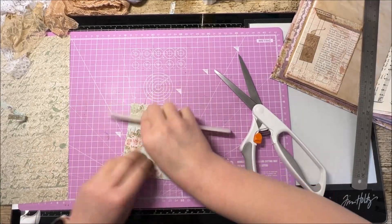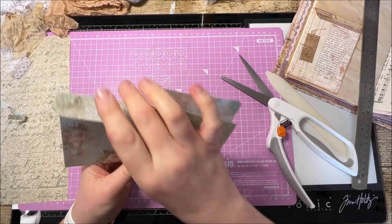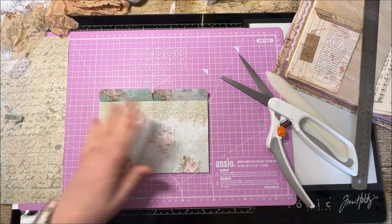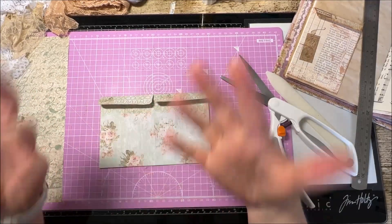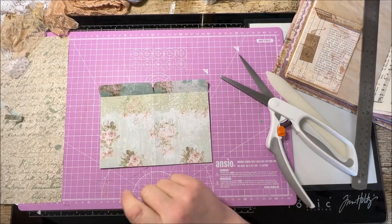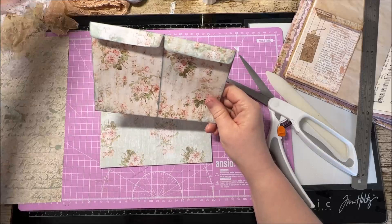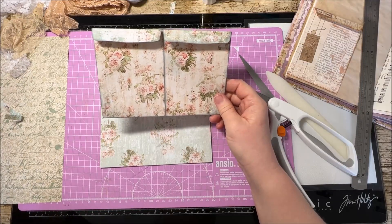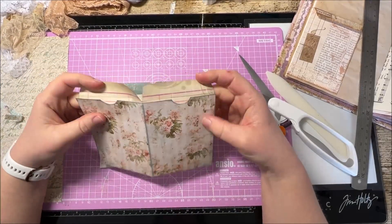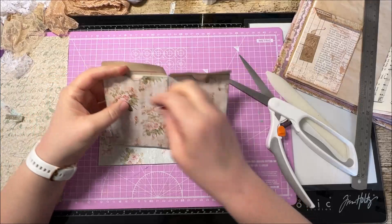Now obviously the next thing before you do anything else - if you want to ink, do it now. Because when it comes to wanting to ink this inner flap here it's really difficult to do once you've glued it all together. This is the point where you start to think about how your pocket design is going to look in the finished product. Here's a good example - this is one I did earlier. I've inked it up with the Weathered Wood ink from Distress Oxide and it just helps you to really see the definition on the pocket. I've also added a little divot with my round punch - it just makes it easier to get things in and out.